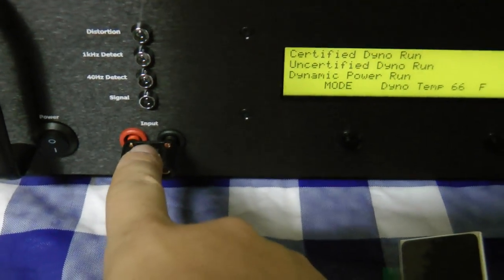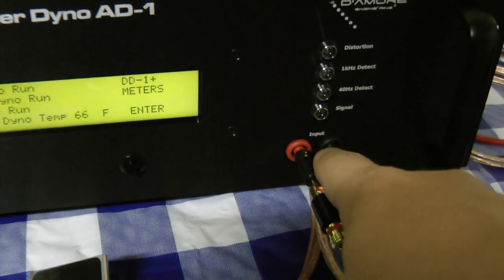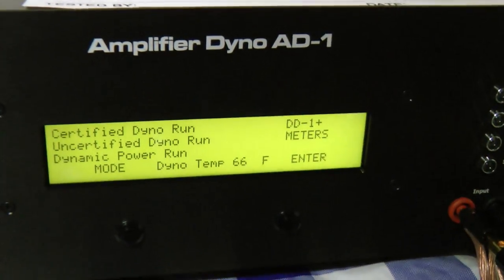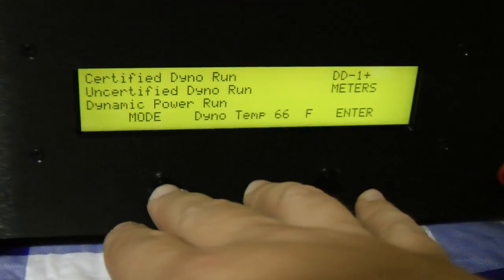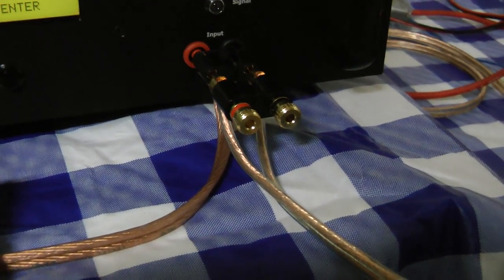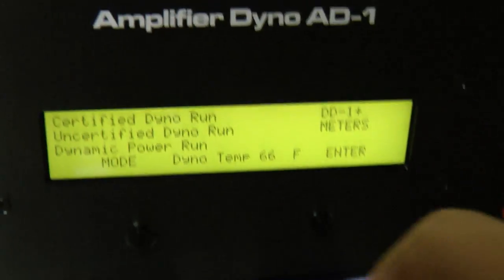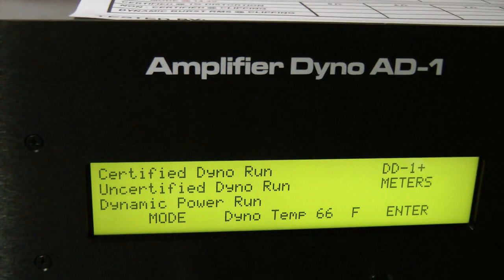You can see we have the jumper set here on the amp. What that does is it parallels the internal load so we can bridge them together and just use one of the output leads. This is 12 gauge OFC wire going to the amp for the speaker terminals.